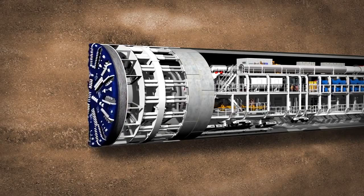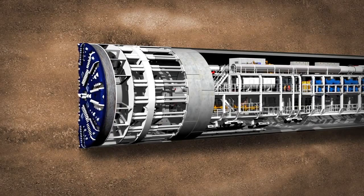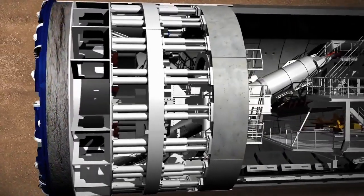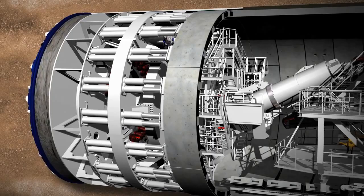Depending on the geology below and the buildings above ground, each TBM will travel between 90 and 150 metres each week, ending up to within a millimetre of where it needs to be.